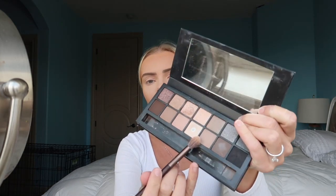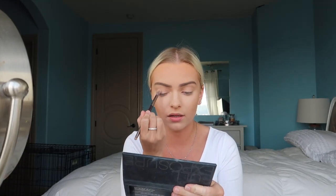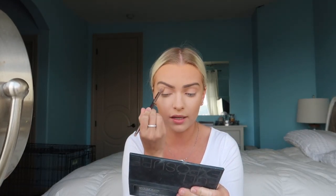I'm using the Smashbox palette. I'm going to take a small brush - the one I use for contouring my nose - and I'm going in with a light shade, applying it on the base of my lids.